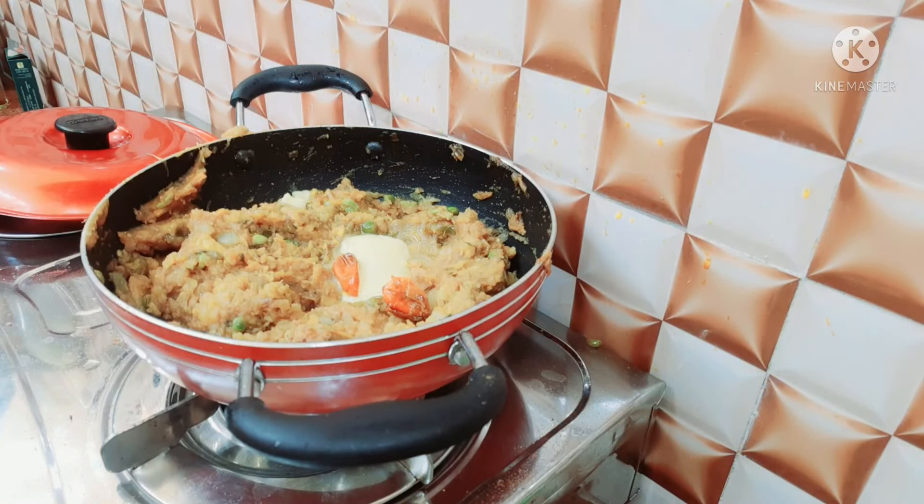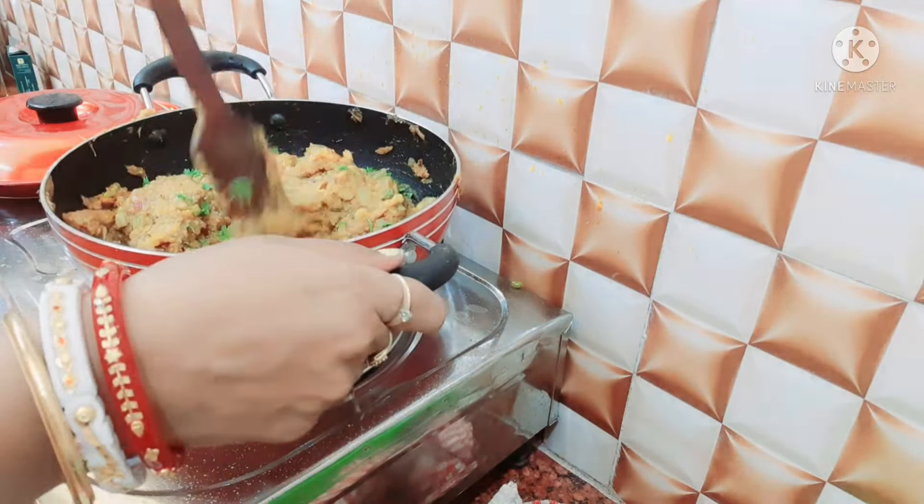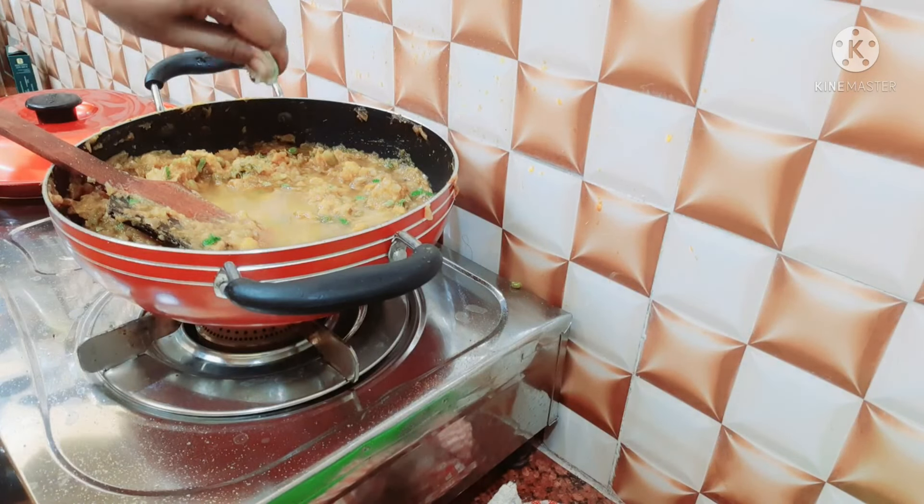I am going to mix this with the first ingredient. I will add a little bit of the ingredients and make sure everything is mixed together thoroughly with the right texture.